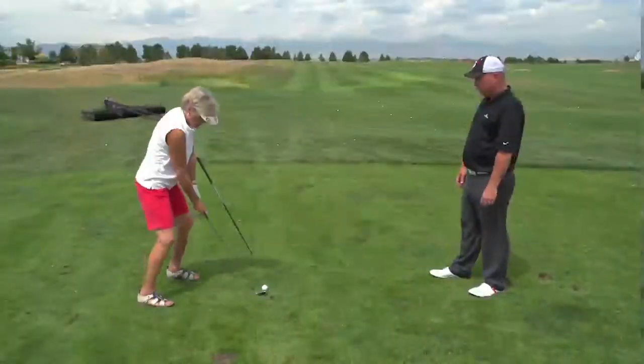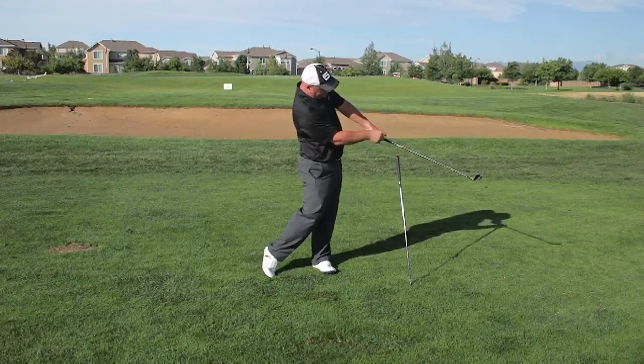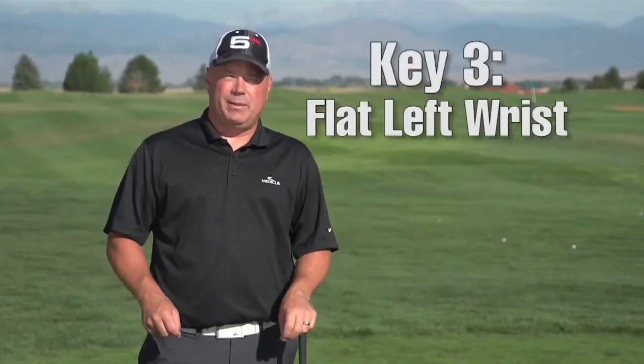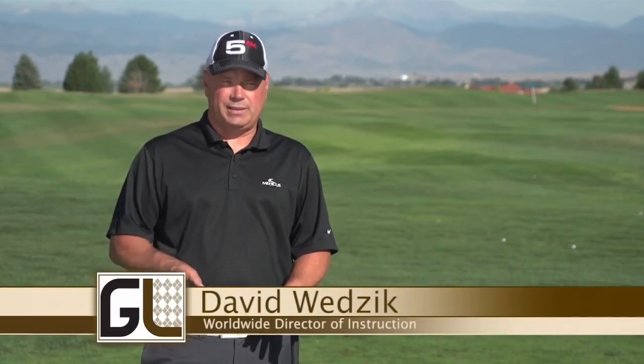Here's a golf tip from the PureStrike 5 Keys to Consistency. Top teacher Dave Wedzik shares a drill to dramatically improve your ball striking at impact. This drill focuses on key number three — the flat left wrist — and how maintaining a flat left wrist through impact is really important to hitting very solid golf shots.